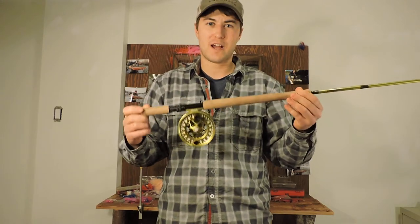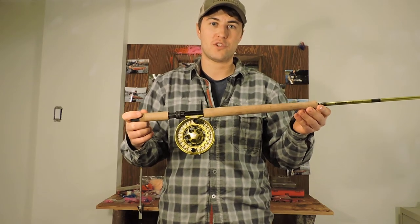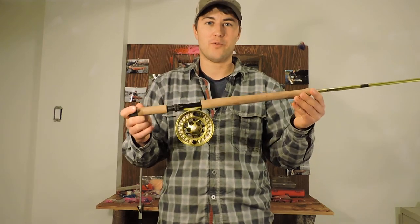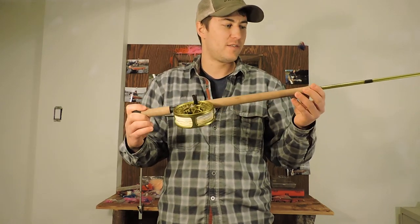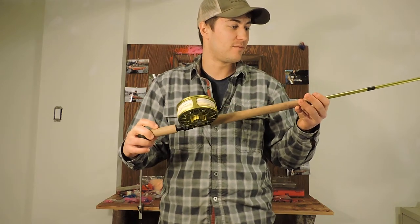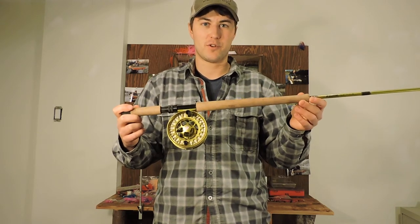The Pulse is a fast action rod from Sage. Definitely worth checking out if you're in the market for a new switch rod targeting big steelhead or small streams, and just don't want to bring out the big spey rod. They're a great alternative if you don't need to cast more than 80 feet — it is the ultimate tool. Check them out at your local tackle shops.